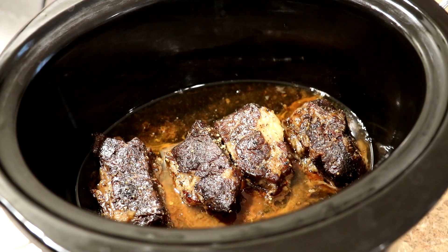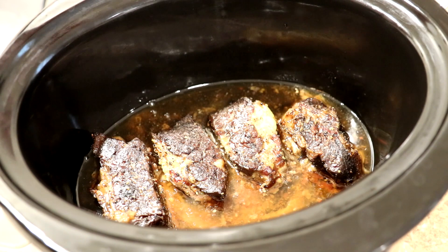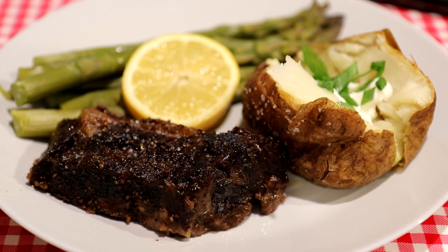It's been five and a half hours, so I'm going to check on these. I'm sure they're done, though I'm not sure how tender they are. See how much liquid that made? They seem pretty good to me. I'm just going to shut that off and let them rest for a little bit, and then we'll try one out.